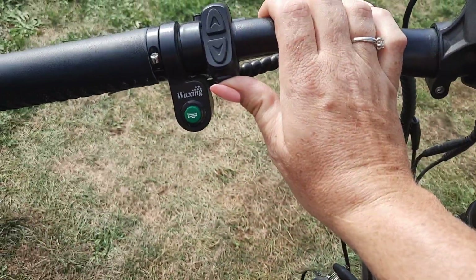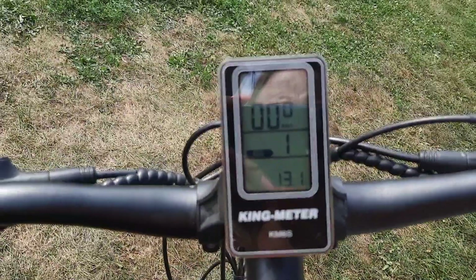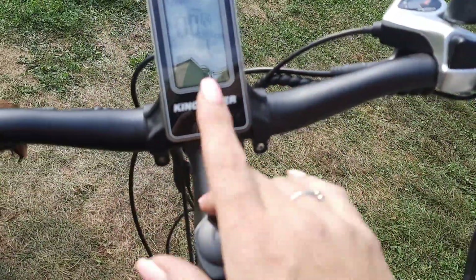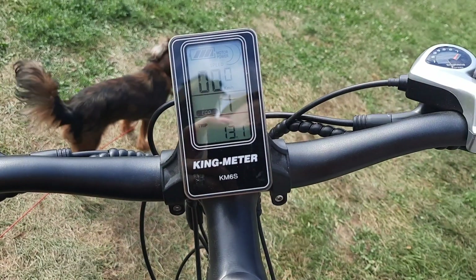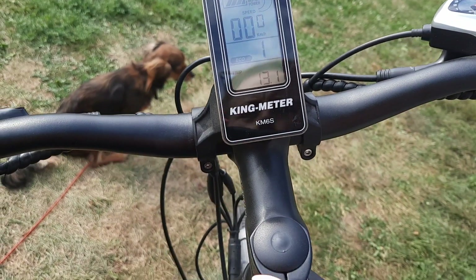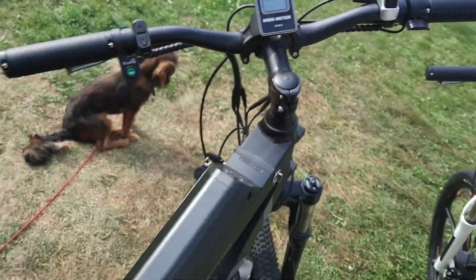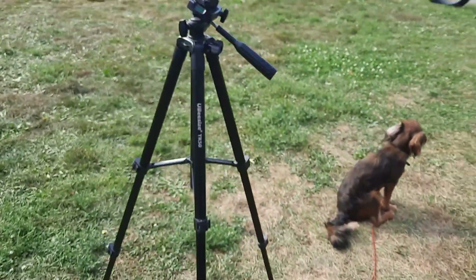To turn it on, press and hold the M button — that turns on your screen, same as the other bikes. Now that the bike is on and it's on level one, you've got throttle and you have pedal assist. That's covered more in another video, but I just want to show you that.